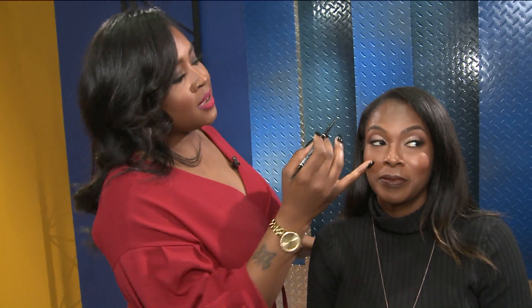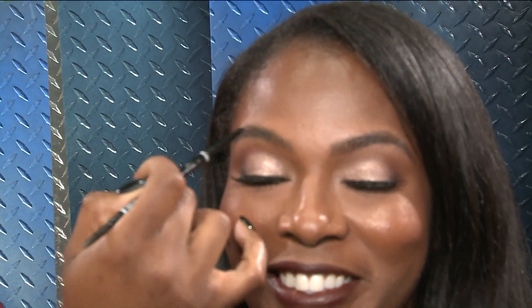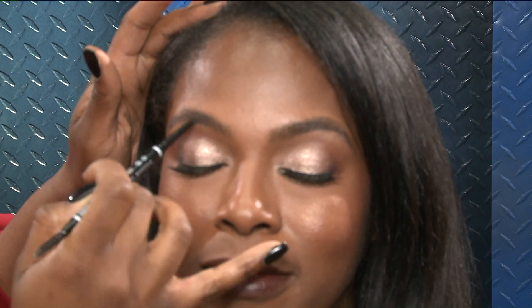Do you want to use a pencil versus just grabbing a brush with anything on it? So I like this pencil — it's by NYX. It's super affordable. I want to keep the class affordable as far as the products, so the things I'll be showcasing are easy to use, easy to find, and easy to pay for. Yes, ma'am — we all like that. So I'm just going to do small little strokes through her brow, and since she already has a good shape, I'm just going to fill in the gaps in any sparse areas.